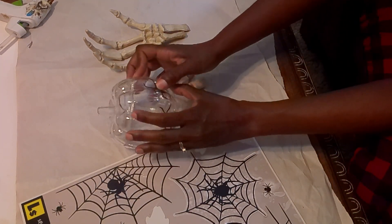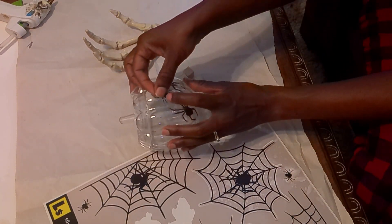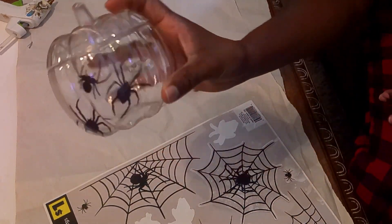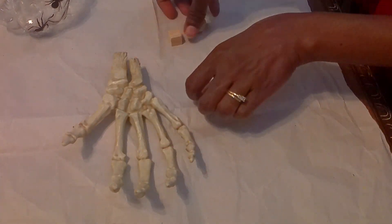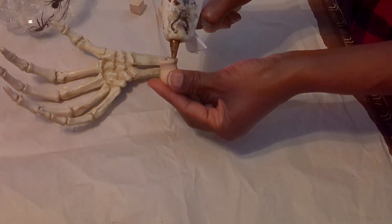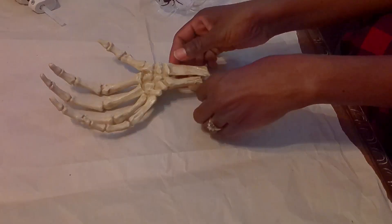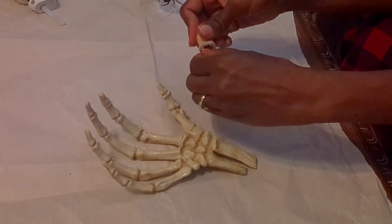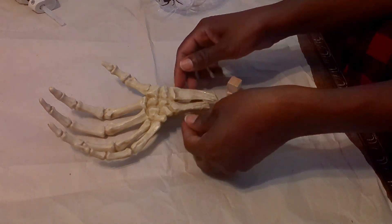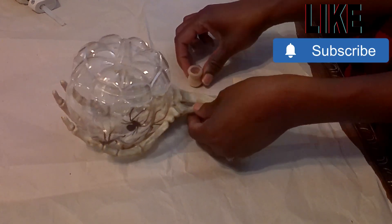I'm going to take the finial. I was going to use the wooden blocks but I didn't like that so I ended up using the finial. I'm going to hot glue that to the back side of the bones, putting it in between so that it'll be sturdier and so when the pumpkin is actually in the hand it will be able to sit there and not move or fall out. The reason I'm not going to hot glue the pumpkin or candy dish to the skeleton hand is because I want to be able to remove it, clean it, and wash it out. Once I have the finial hot glued onto the skeleton hand I'm going to place the pumpkin back into the hand — I'll put some candy in it for the reveal.